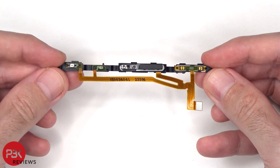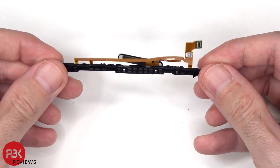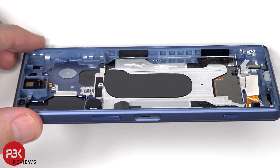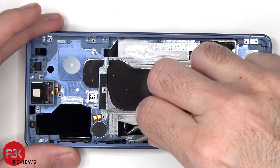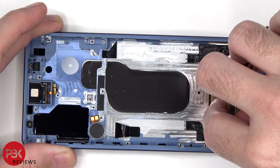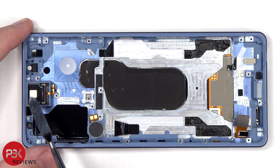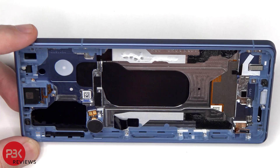Here's a look at the flex cable for the volume keys, fingerprint sensor, and the button on the bottom. At this point, the buttons on the frame can be removed by pushing them in. As for the vibrator motor and the top earpiece speaker, those can be replaced by applying heat and gently prying them off. There's also a plastic placeholder for possibly a 5G millimeter wave antenna.